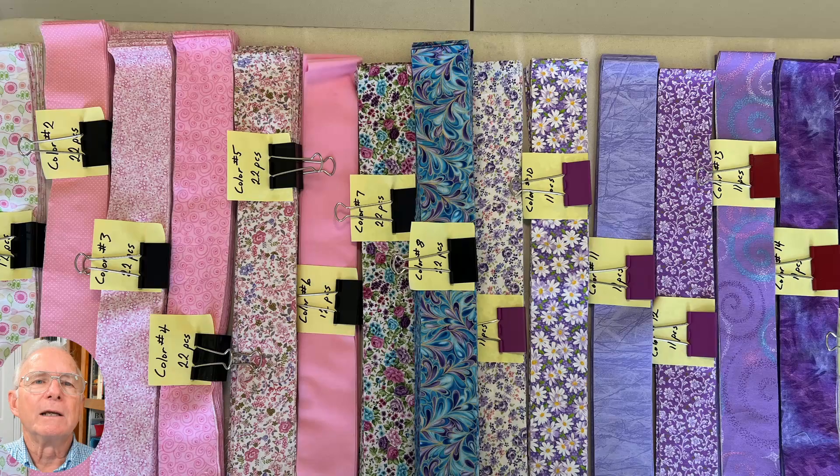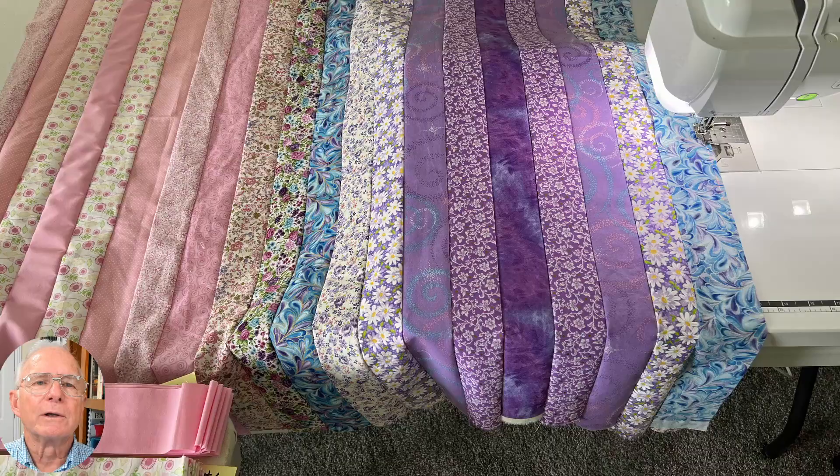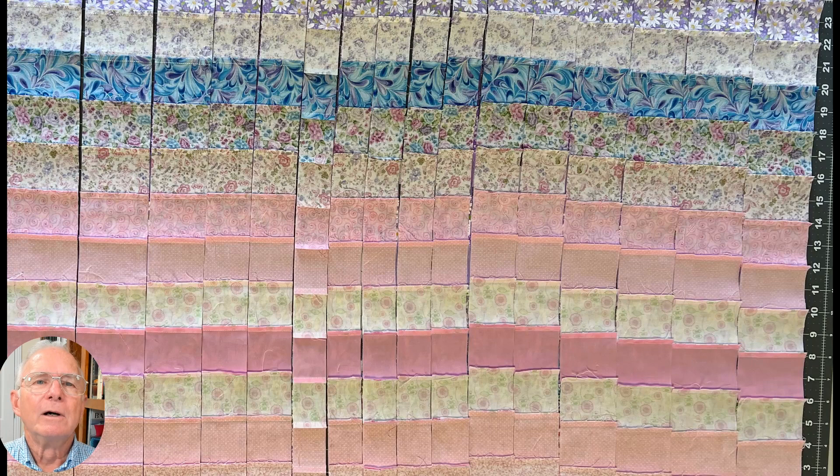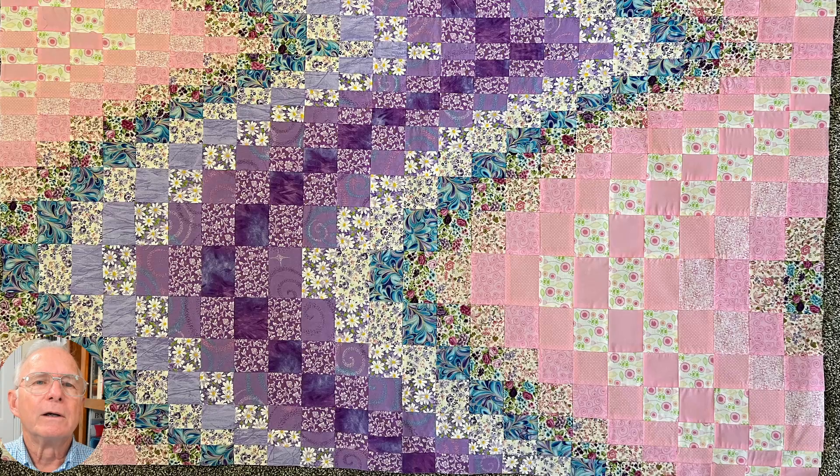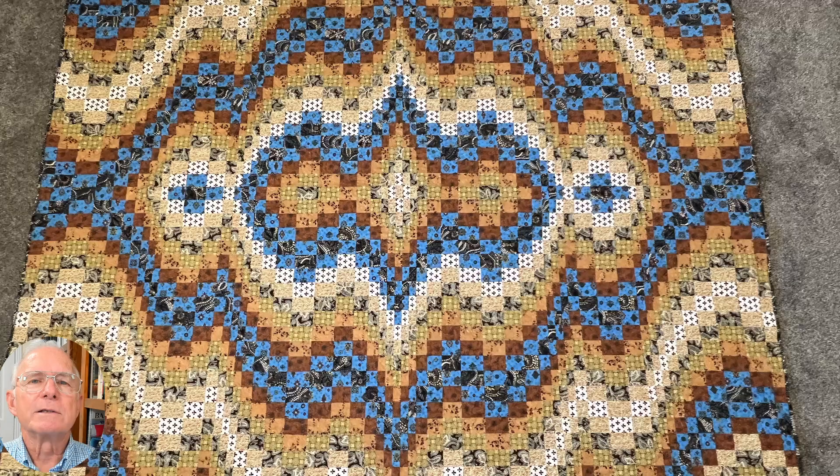First, cut the material into strips and arrange the colors the way that you want them in the quilt. Second, sew the strips together. Third, cut the strips into the widths needed to give the illusion of movement. Fourth, arrange the colors into the up or down pattern that you want. Fifth, sew the strips together. This is a simple Bargello pattern — the left side is opposite of the right side, and the top half is opposite of the bottom half. They are mirror images of each other.